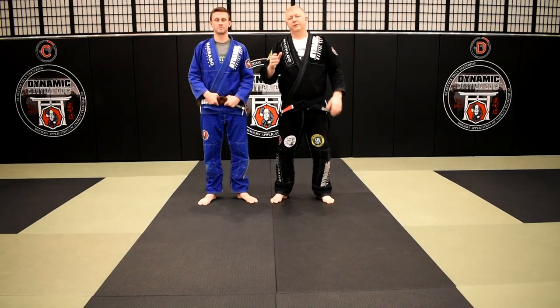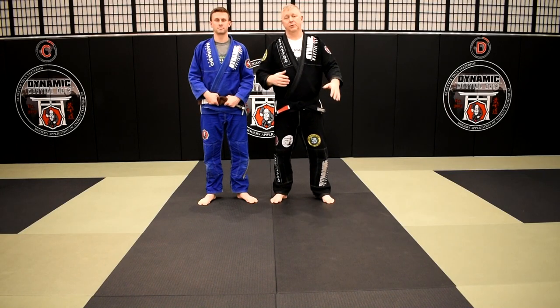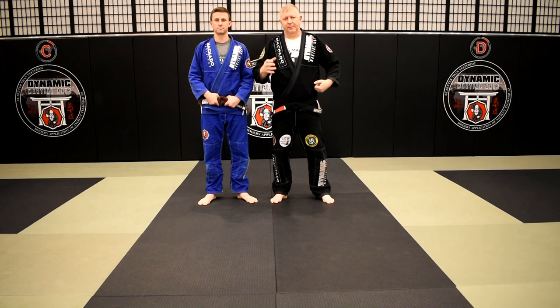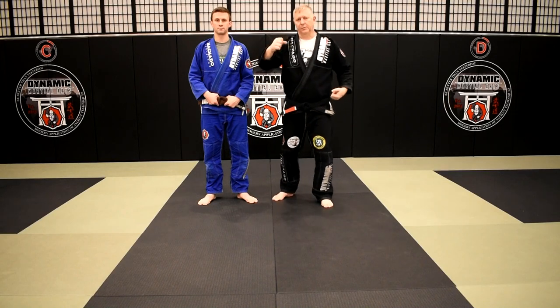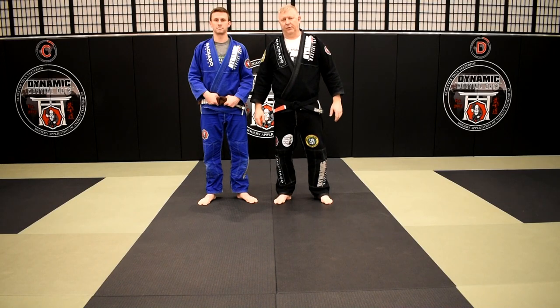So that's a method of using Sasai Tsurikomi Ashi as a follow-up to your Ko Uchigari. You use the Ko Uchigari, pop the foot up, hand assist to grab the leg in a kind of knee pick position from the outside, then step in and posture up. Sasai Tsurikomi Ashi with your right foot — person falls and you're in that very dominant position after they fall.